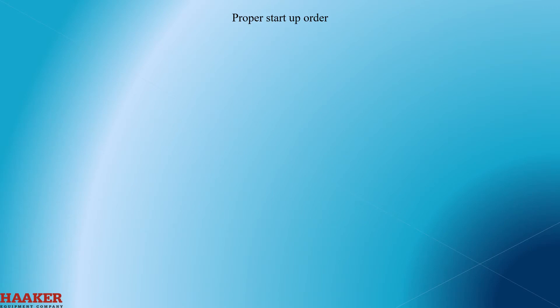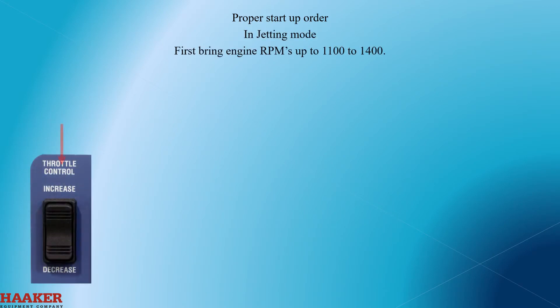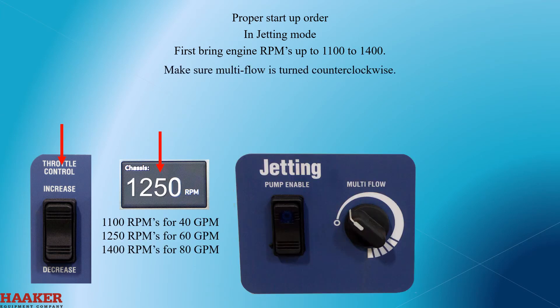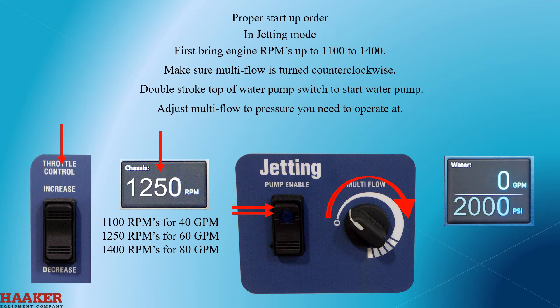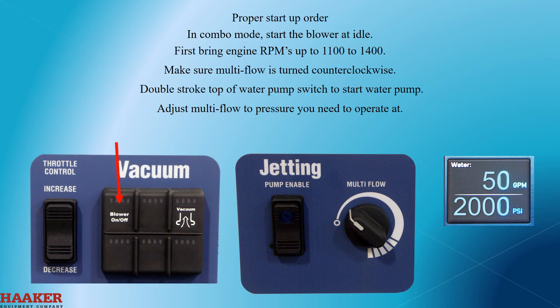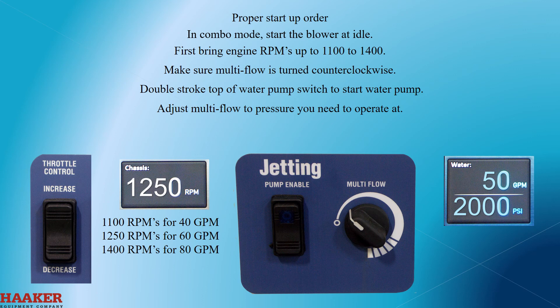Proper startup order. In jetting mode: first bring engine RPMs up to 1200. Make sure the multi-flow is turned counterclockwise. Double stroke the top of the water pump switch to start the water pump. Adjust the multi-flow to the pressure you need to operate at. 1100 RPMs for 40 gallons a minute, 1250 RPMs for 60 gallons a minute, 1400 RPMs for 80 gallons a minute. In combo mode: start the blower at idle and operate the same way as jetting mode. There is no need to go higher than 1400 engine RPMs.